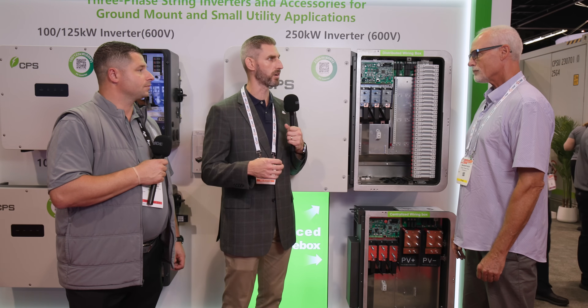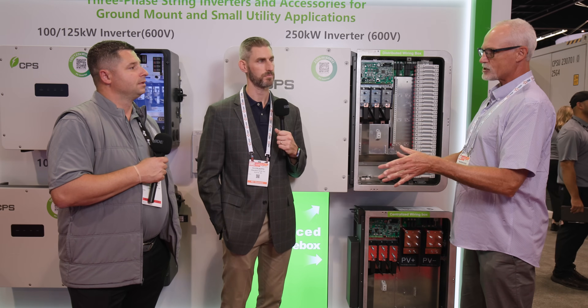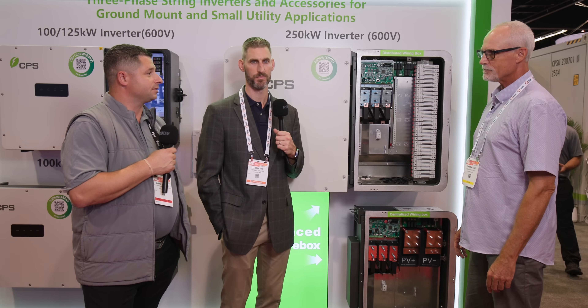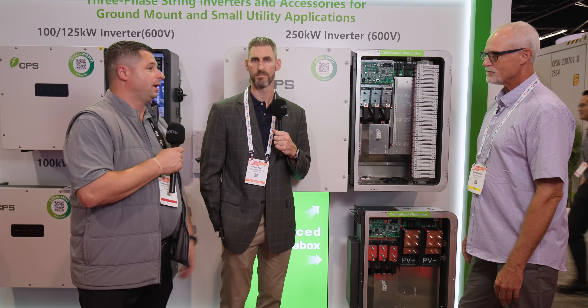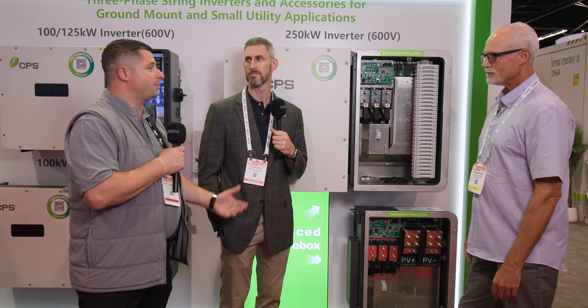Standard Solar wants to have a gigawatt of distributed generation solar online three years from now. To do that, we have to work with partners we know are going to support us when failures happen — because failures will happen. The service that CPS gives its customers is a major differentiator. There are many great inverters in the market, but it's the combination of great technology and great service. We say: invest in our inverters, stay for our service. If you make the investment in our technology, you get to know us as people, and we have a structure that lets our best people work with the best customers and actively listen to their needs.